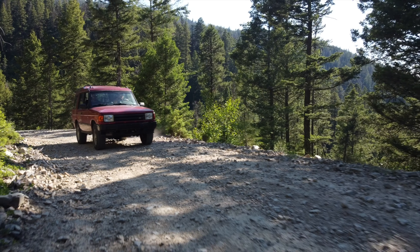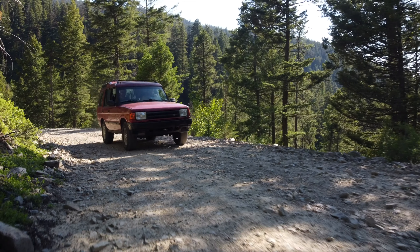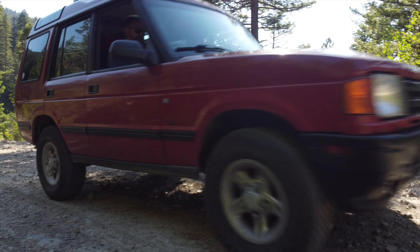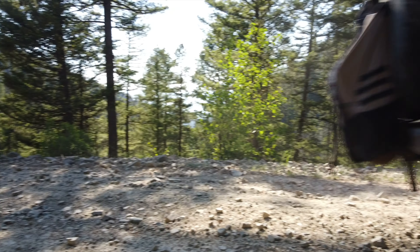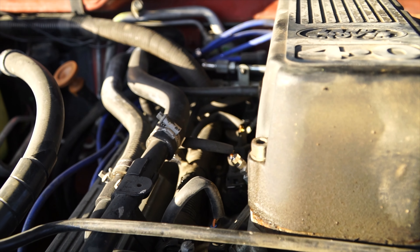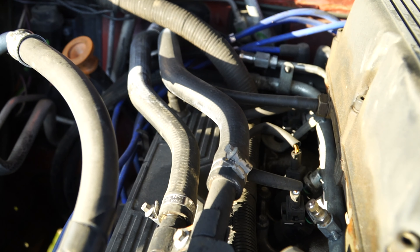This is a 1998 Land Rover Discovery One — the last full production year of the first generation Discovery, the parts-bin beauty that shares most of its underpinnings with the Range Rover Classic and the Defender. This particular model has the Rover V8 in it, the GEMS edition, which features solid-state engine management and a distributorless ignition. It also has OBD2, which I love. It sits in that sweet spot of vehicles between 1996 and 2006 that have solid-state engine management and OBD2, but not the electronics bloat that came later and screwed everything up.